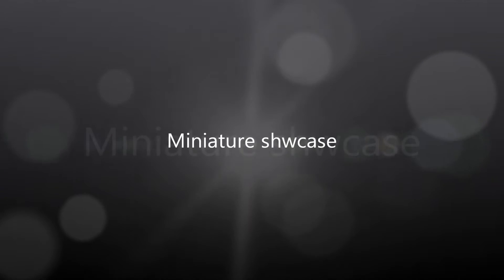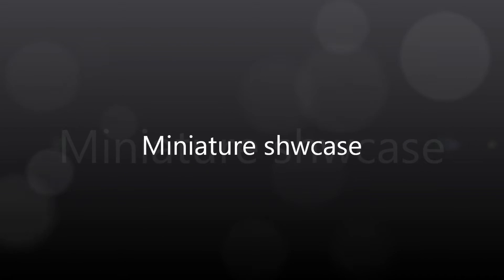Hi guys, how are you doing? Hope you're well. I'm just going to do a little bit of a showcase just to show you what I've been painting up this last week or two.